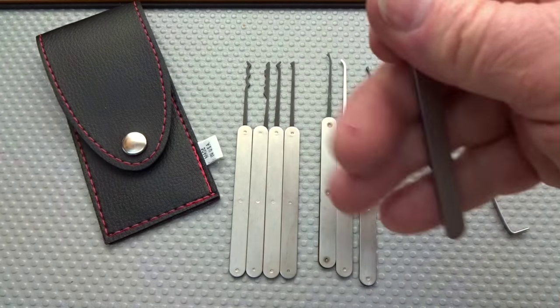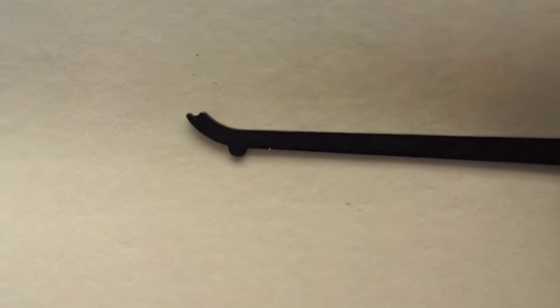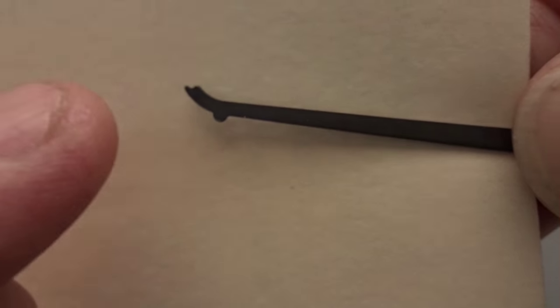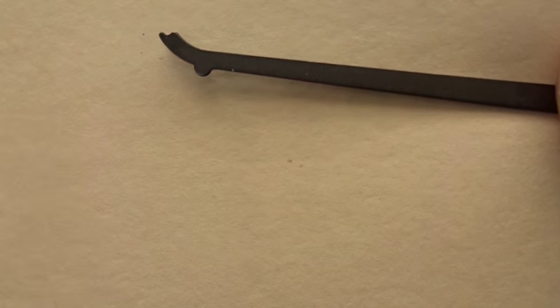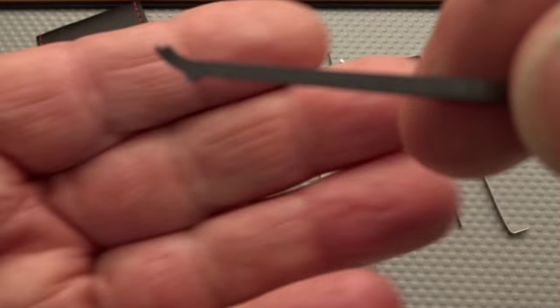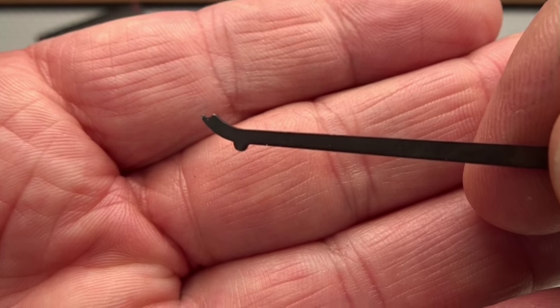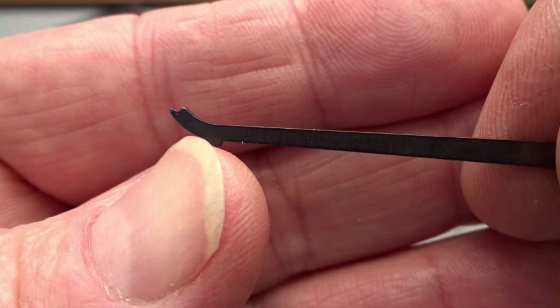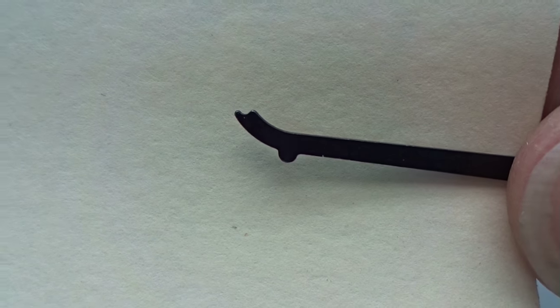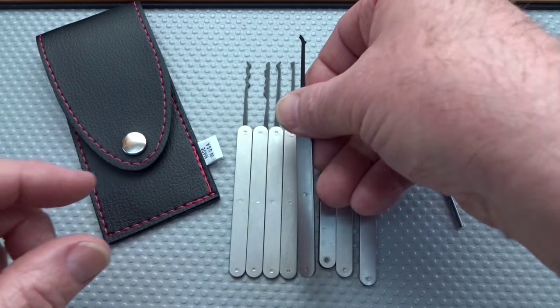Next we get an interesting pick — this is called a lifter pick, and you don't often see these. This one is very well done. You'll notice on the bottom there's a little protrusion down here — that's not a defect, that's the way lifter picks are supposed to be manufactured. That acts as a heel so that when you put it into the keyway, you balance off of that for a little bit better lift. And if you take a good look at that tip, you see a little notch there, and that's to help you very precisely place the point of the key pin before you begin lifting it. Pretty handy little pick.